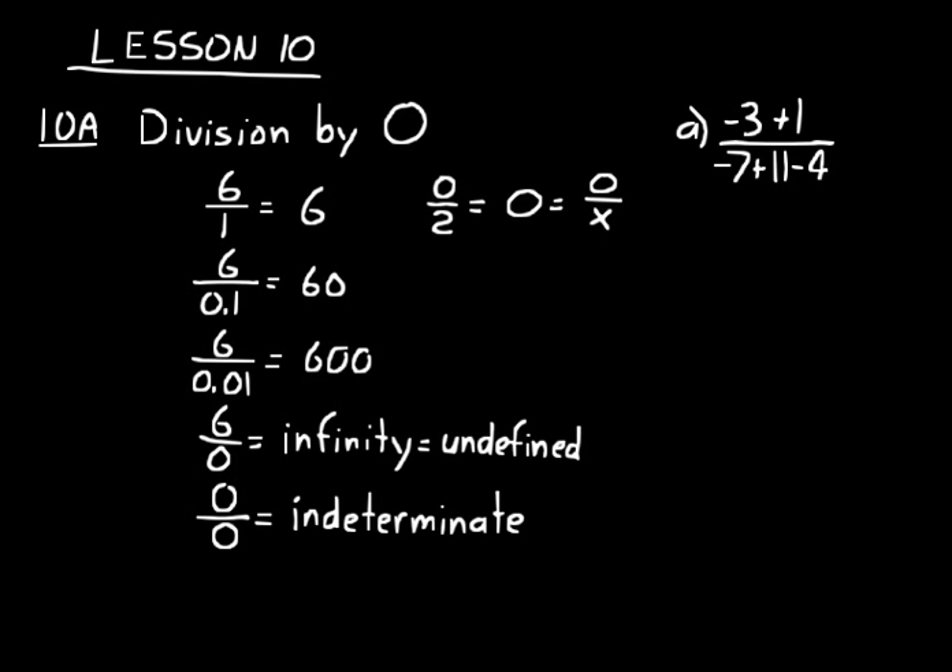Let's get some practice with division by zero. Practice problem A — let's simplify it. Numerator first: negative 3 plus 1 is negative 2. On the denominator: negative 7 plus 11 would be 4, minus 4 would be 0. So we have negative 2 over 0. Since it's a non-zero number divided by 0, the answer is undefined.